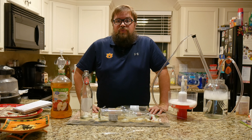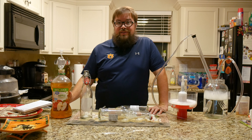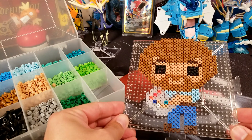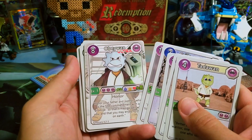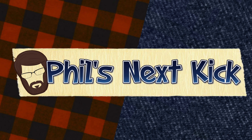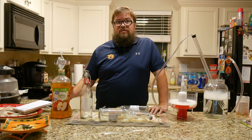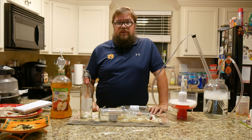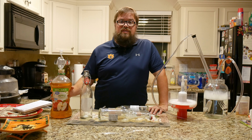Hey everybody! It's been over three months since I started this apple cider and today I'm gonna bottle it and taste it. I started this apple cider on June 30th, so that's June, July, August, September, and it's October now. We're almost halfway into October, so it's been about three and a half months sitting in this bottle fermenting.